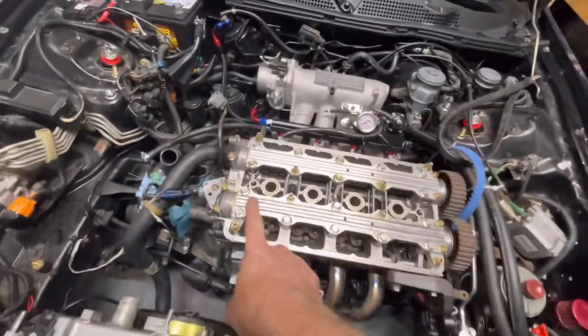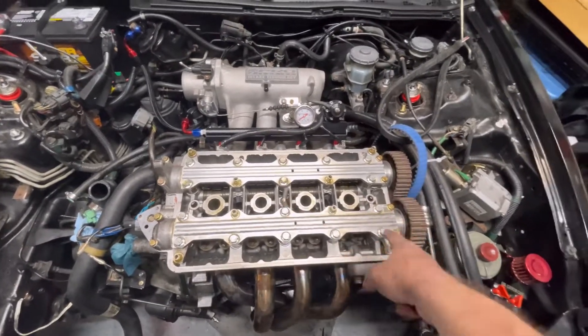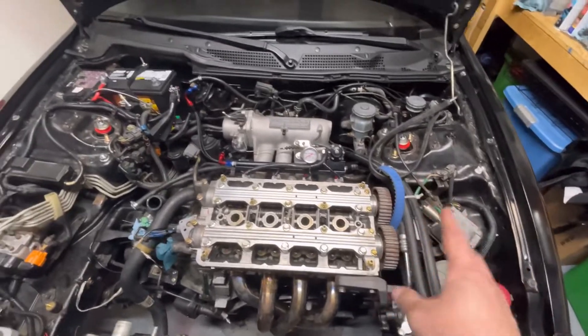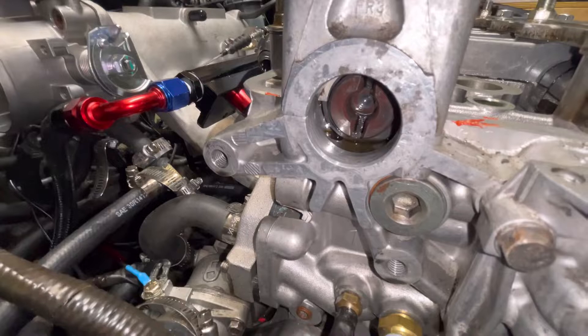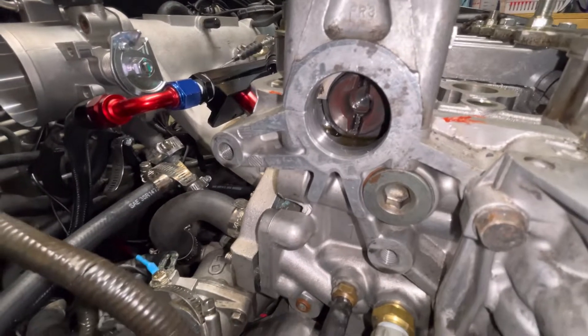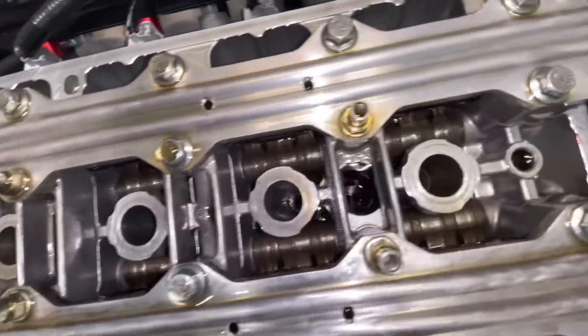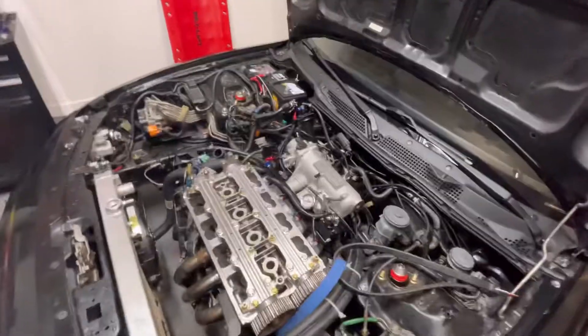We're going to get ready and pull the cam caps. We'll mark them as we pull them off to make sure we're good. You can see that cam is almost straight up and down - that is top dead center for number one piston.